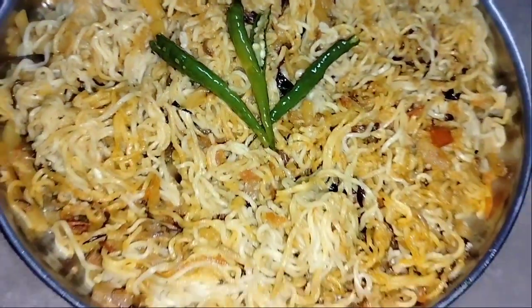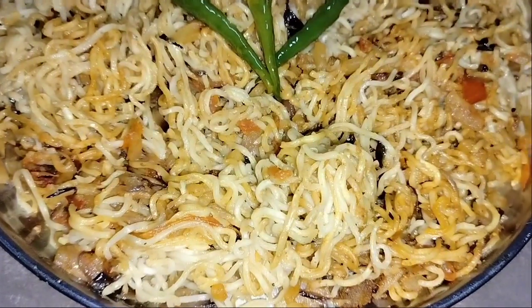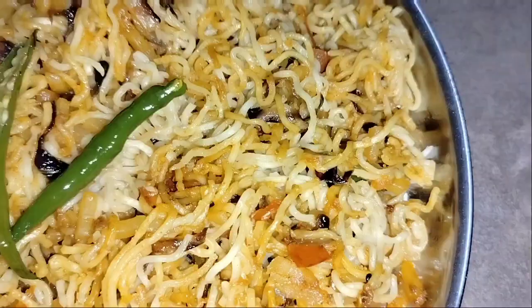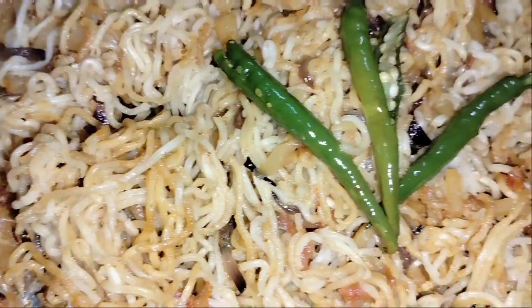Hello everyone and welcome back to another video. Let's make Maggi today — this Maggi recipe is from my childhood, made in the same way. It is very easy, so do check it out.